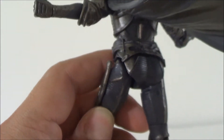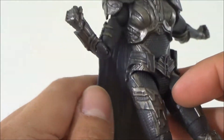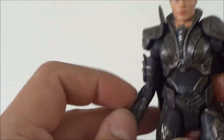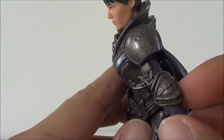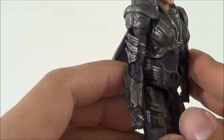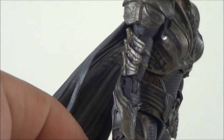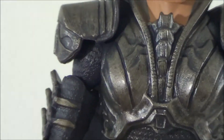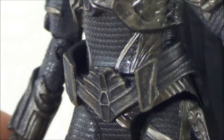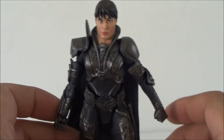Getting a close-up on her belt — really, really cool. This is a very nice figure. The Movie Masters Batman was my favorite, the Green Lanterns were kind of a disappointment, but these Man of Steel figures are great. There's a lot of great detail on her armor and you really have to have the figure in hand to appreciate it.